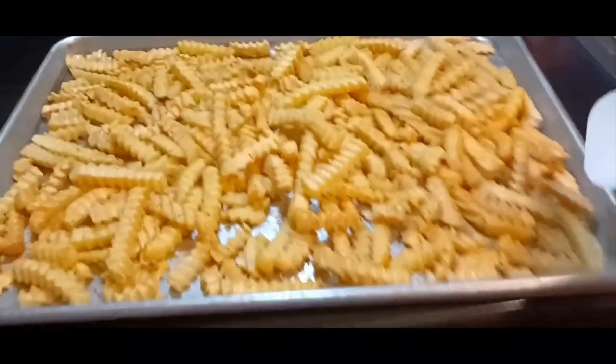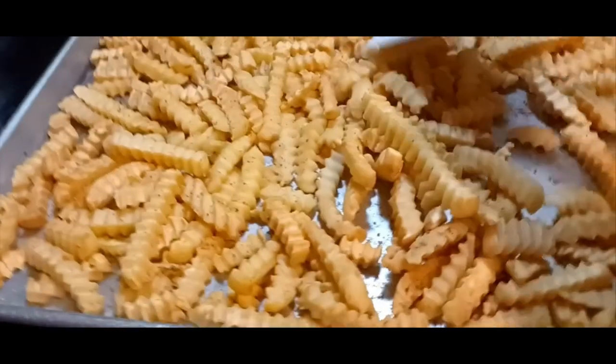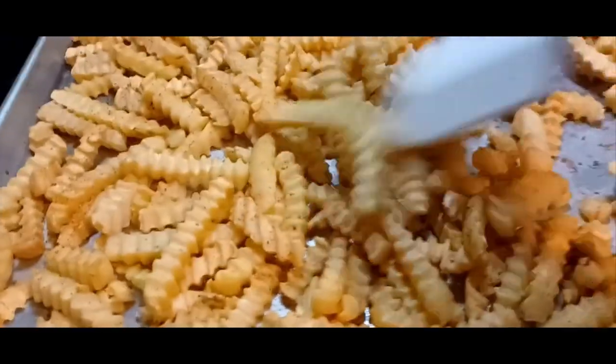Here are the fries — they are ready to go, they are done. Look at that! I put them in there frozen, so don't let nobody tell you you've got to let them thaw out.